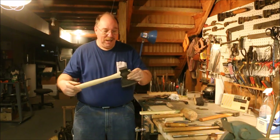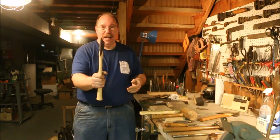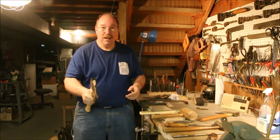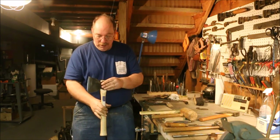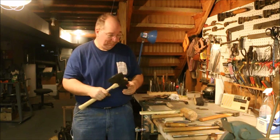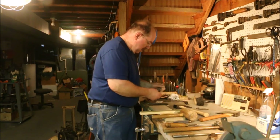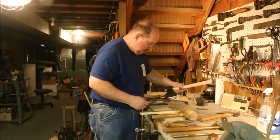One handle fitted, right-handed. Feels good. All I got to do now is drive the wedges in. I'm ready.